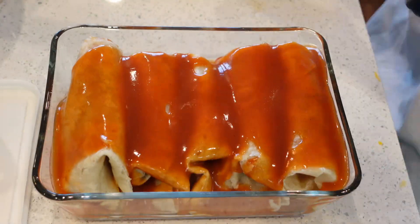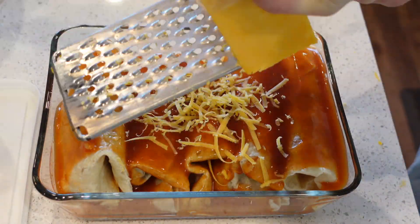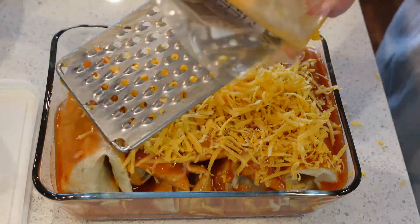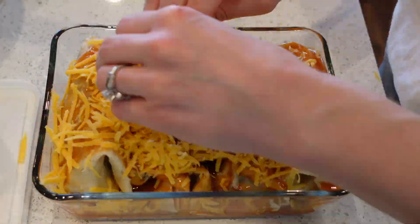I had a few enchiladas that didn't quite fit into the pan, so I decided to make those five for dinner tonight. It was a nice bonus not having to cook for dinner tonight since I'm doing all this meal prep.